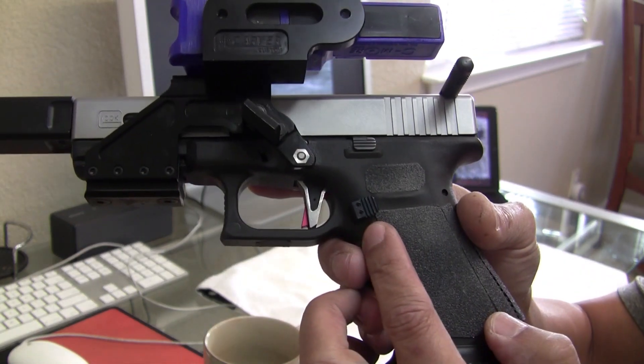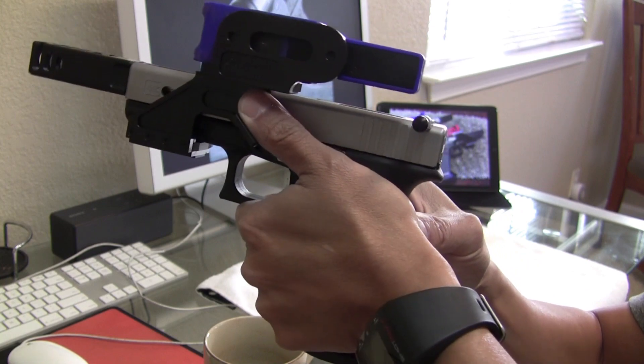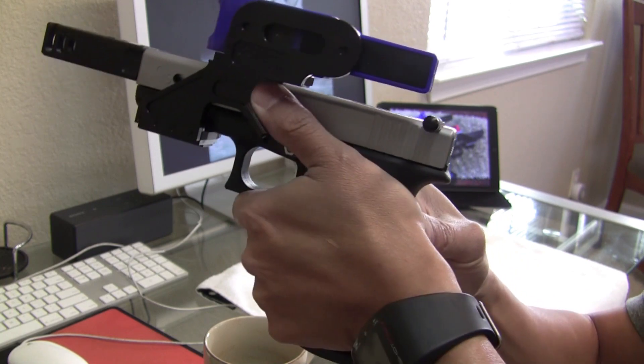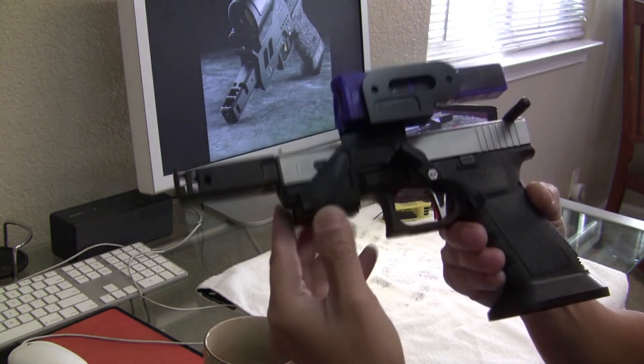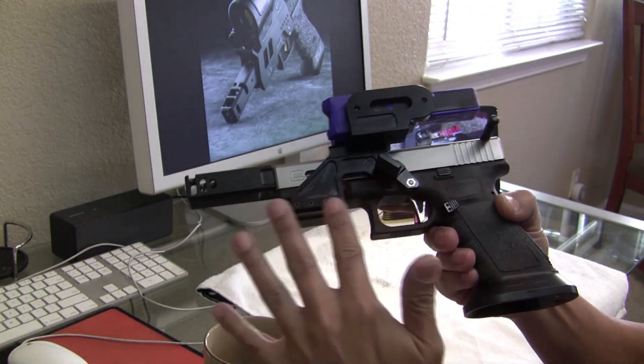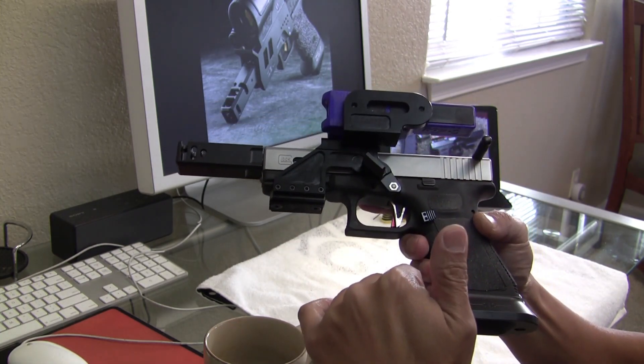I went again with a similar slide release — keeping it small enough so that your left hand doesn't end up pushing on it too hard as you squeeze and your magazine falls out. That's the external side of it, and I'll go over the internals in a little bit.